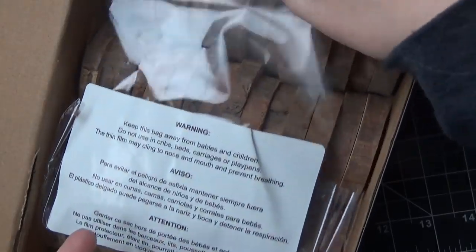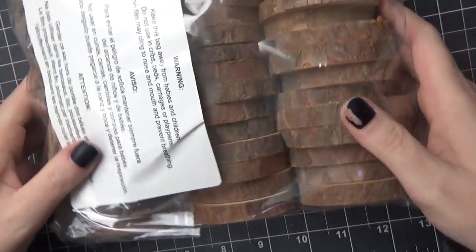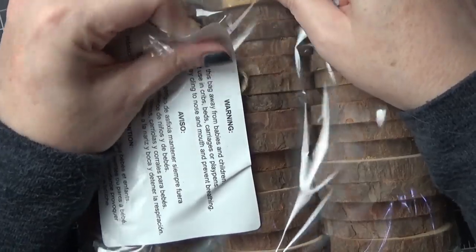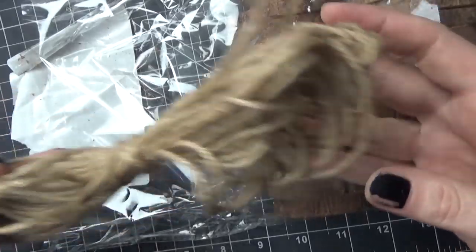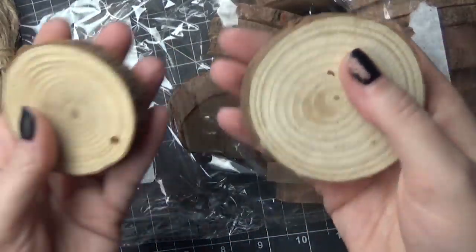There are three different sizes — small, medium, and large — and the set that I got is the set of 45 small slices. They retail around $31 a pack. When you open it up you get this really nice woodsy smell and some warning information just because of the bag. The first thing I noticed is that they're all a variety of sizes — some are super small like two inches and others are closer to three inches. I was also surprised to see the abundance of twine that was included.